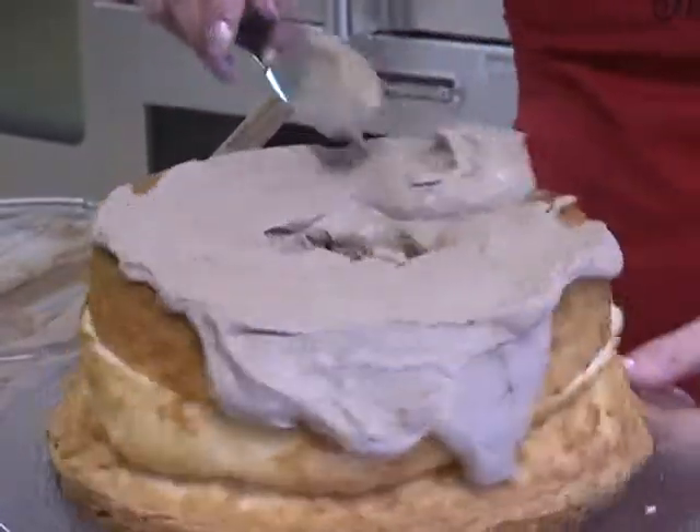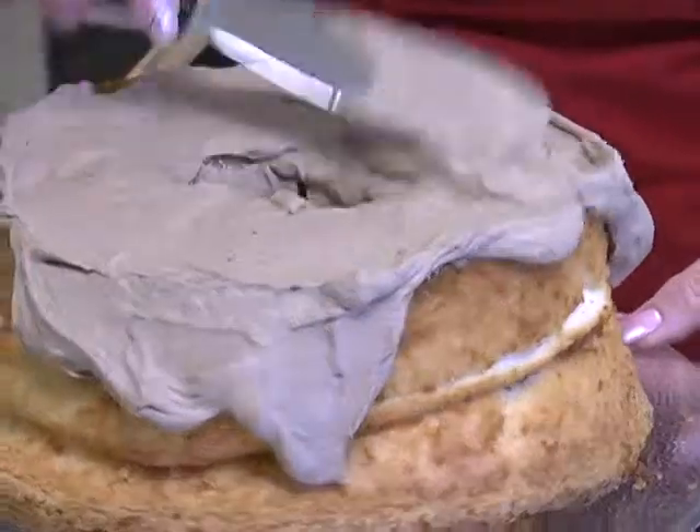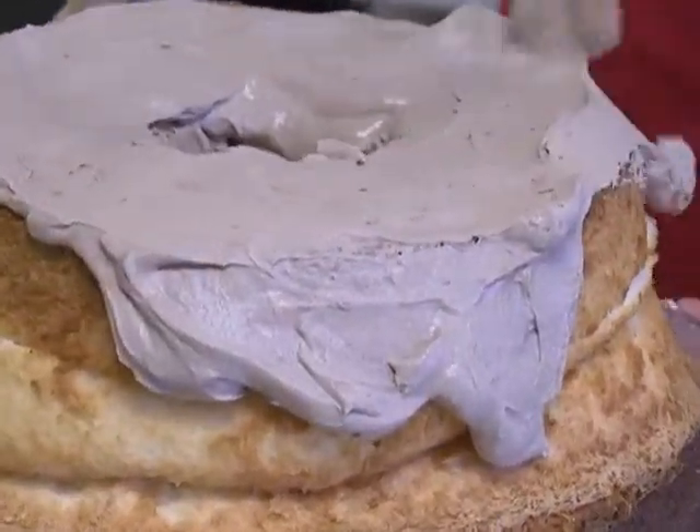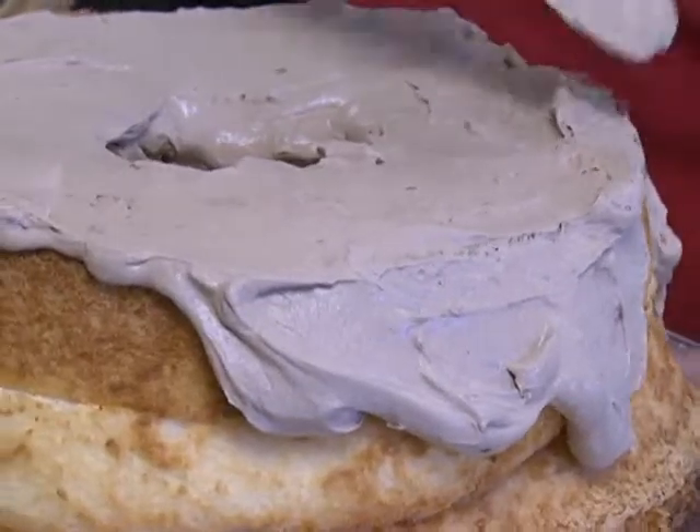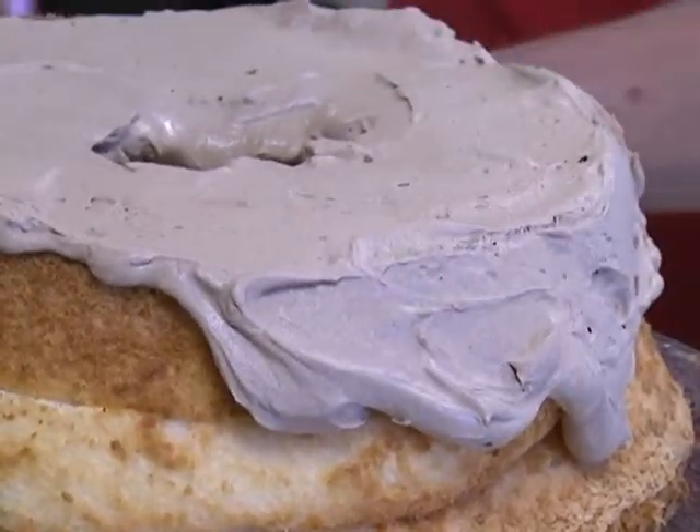If you think you don't have enough frosting, you can always whip four cups instead of three cups. It's nice to have it a little bit thicker on the sides.